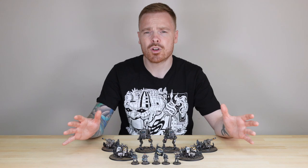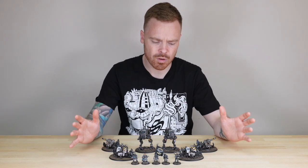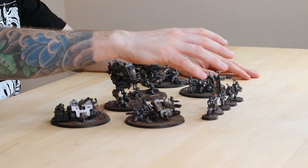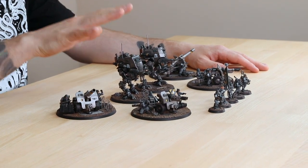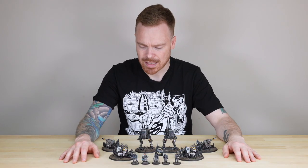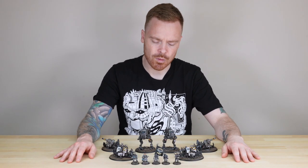In terms of force composition, we've got loads of new models here, some of them from the Cadia Stands box. We've got the new command squad, the brand new Sentinel, and these ordnance platforms as well, which is really great. Let's jump in and have a look at some of these models in all of their Imperial glory.